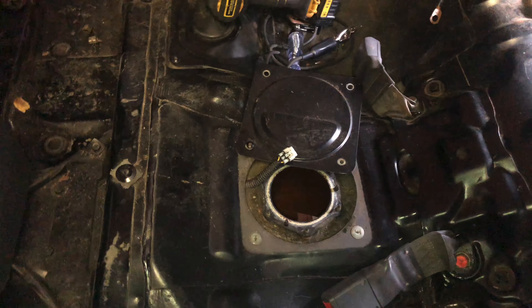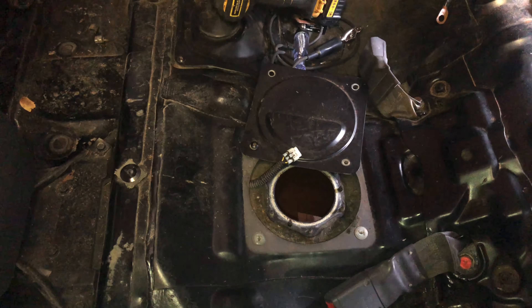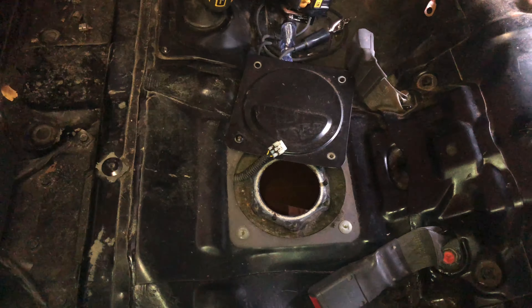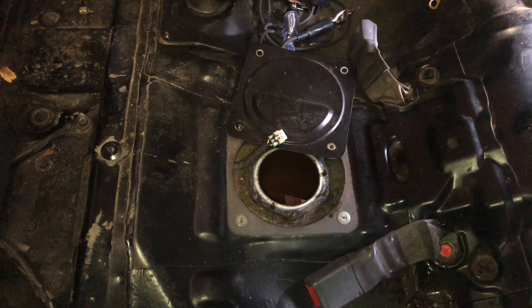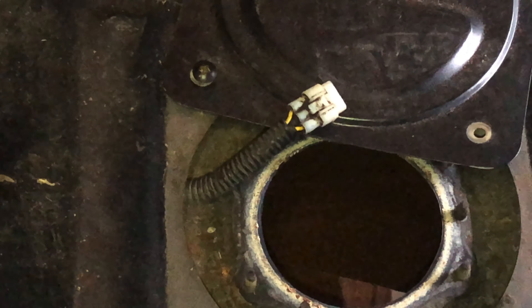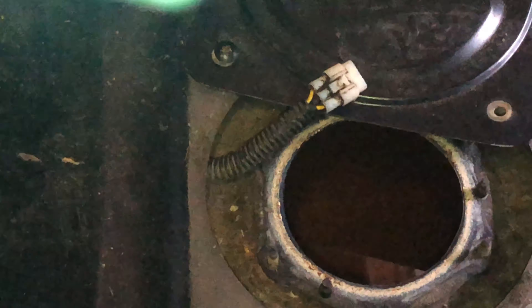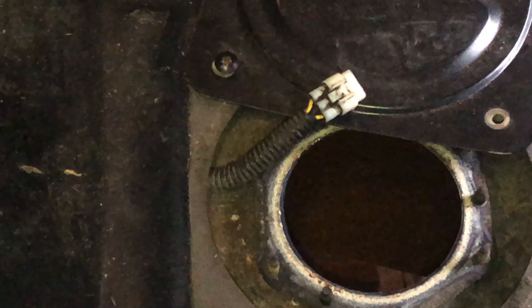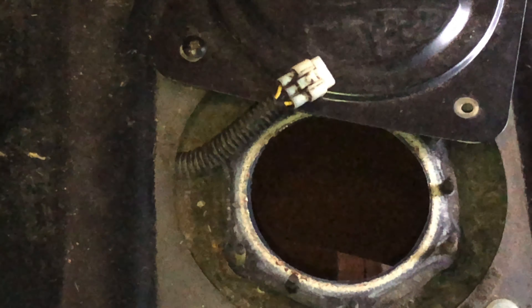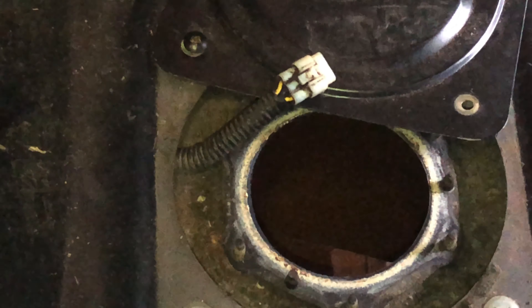Hey, what's up everyone. This is a quick little video on an issue I'm having — the fuel gauge isn't working. Not the idiot light, but the meter. There are two yellow wires: the one on the left side is to test the idiot light, and the one on the far bottom right is to check for the gauge itself.